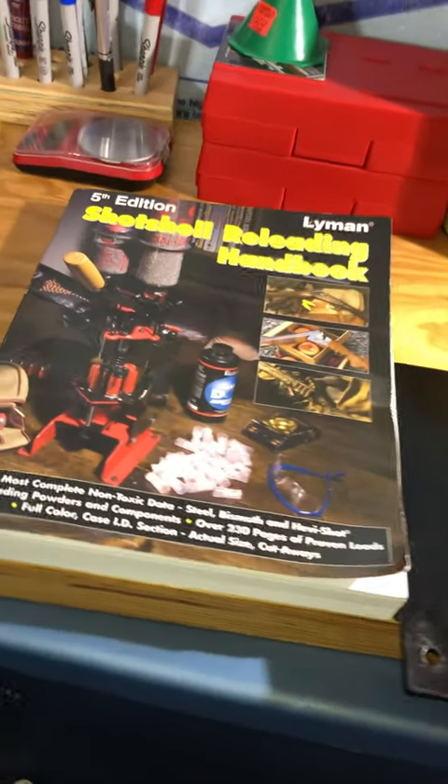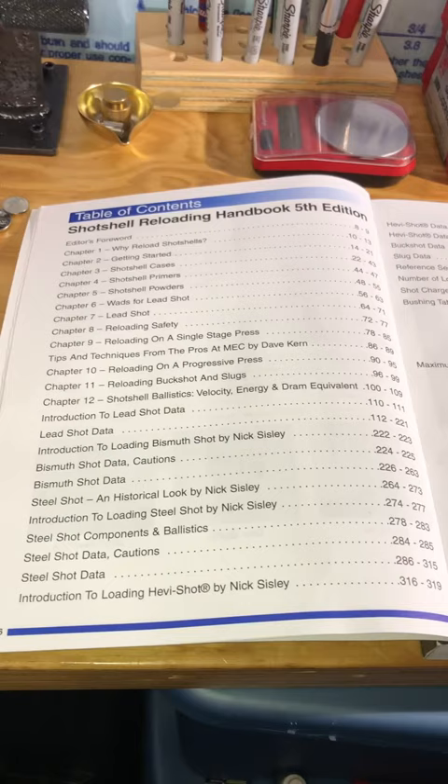If you're interested in reloading for shot shell, a good reloading manual is one piece of gear you cannot go without. Covering way more than just loading data, the shot shell reloading manual realistically is a textbook on how to reload shot shells safely.